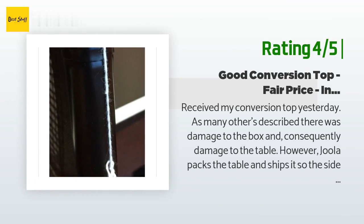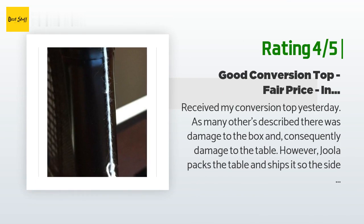Another customer said: "Received my conversion top yesterday. As many others described, there was damage to the box and consequently damage to the table. However, Hula packs and ships the table so the side of the box that rests on the floor of the truck, pallet, or warehouse has the middle connecting part of the conversion top — the part that goes under the net — so you really cannot see the damage and it does not affect play. The table's actual MDF thickness is 9/16 inches, but add the rubber backing to bring it closer to three quarters."